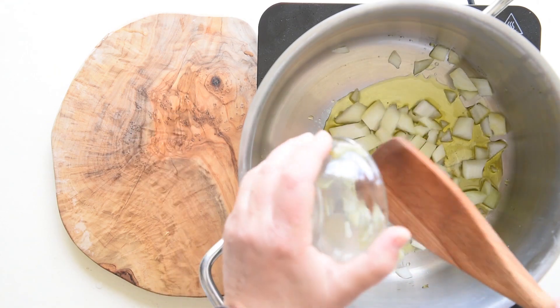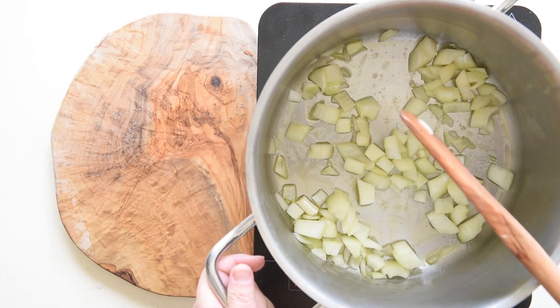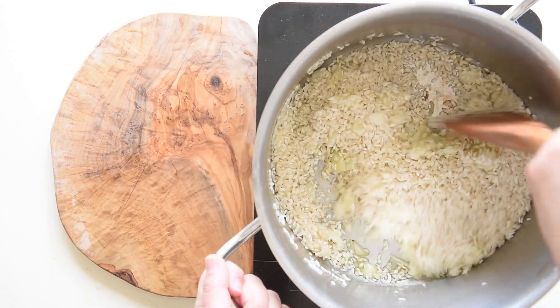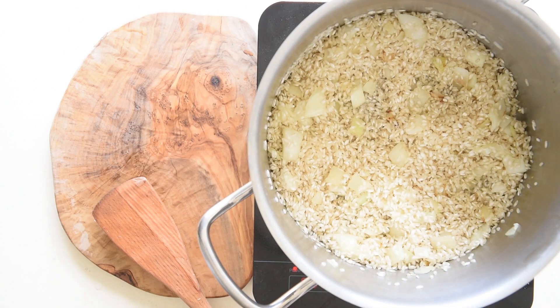Stir fry the onion with oil at medium heat in a large saucepan. The onion should not burn. Once the onion becomes translucent, add the rice and increase to medium-high heat. The rice has to be toasted to seal the grains.